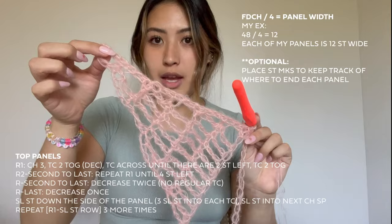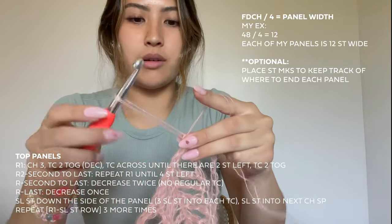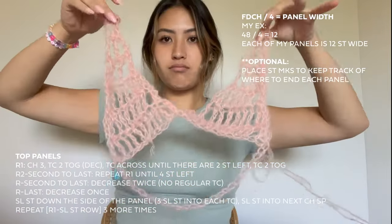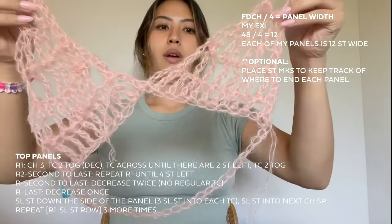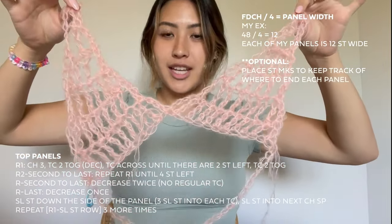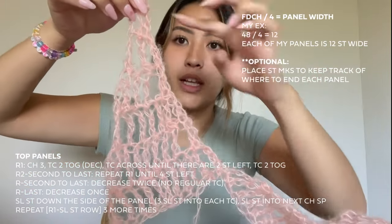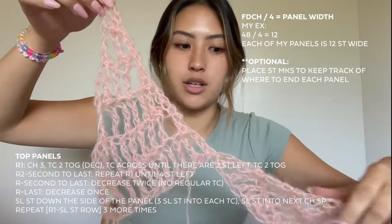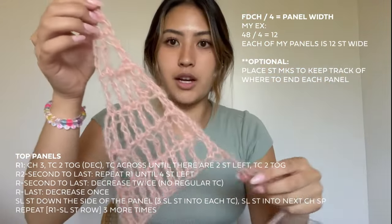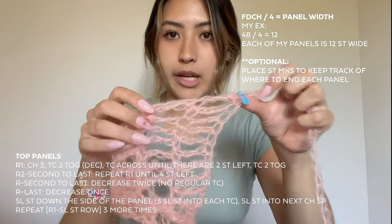I just finished my second panel, so let me check in to show you what it should be looking like at this point — kind of like a cute little bra top. The front and the back are going to be symmetrical, so every side will look the same. You can see the first panel, the slip stitches down the side, then the second panel. Slip stitch down the side and do two more panels, and that should bring you around to your very beginning.